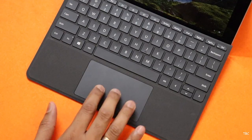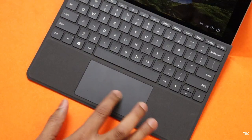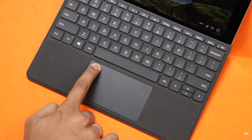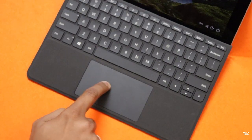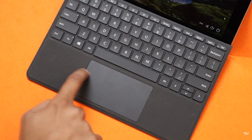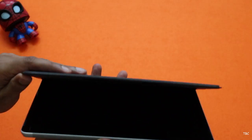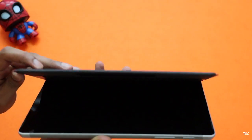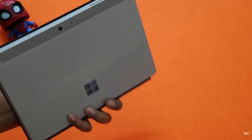For the trackpad, even though it's not a large one, it works really well. It's a mechanical trackpad so you can click it, but clicking won't work on the top portion — only from the middle section to the bottom. The trackpad tracking is also good. The type cover doesn't make the Surface Go a bulky device; it still feels compact, and together they don't weigh that much and remain portable.